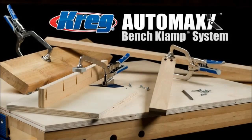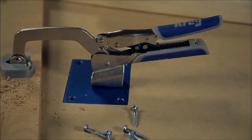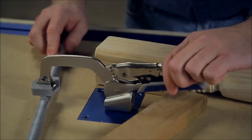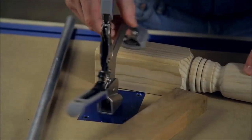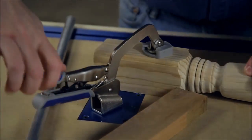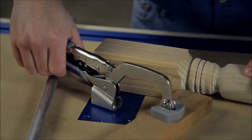AutoMax Bench Clamp System. The convenience of auto-adjust clamping is available in one more great way: the Craig AutoMax Bench Clamp System. It combines a 3-inch AutoMax Bench Clamp with a Craig clamp plate to create an incredibly versatile benchtop clamping station with 360 degrees of clamping range.